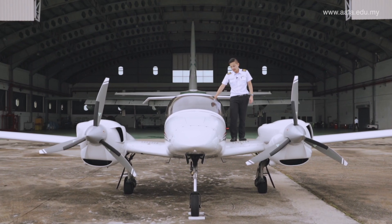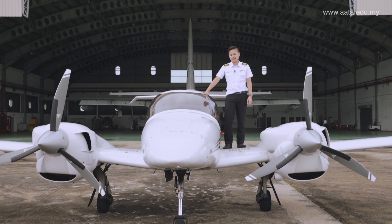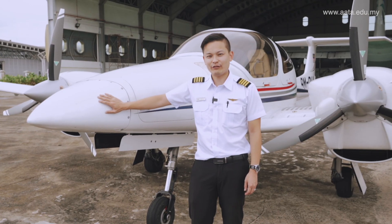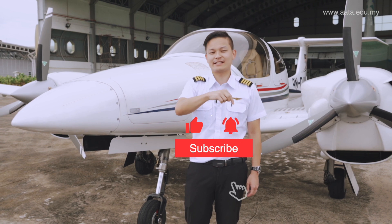And there you have it. We've done a brief pre-flight inspection on our aircraft and it seems it's all fit and well for our next flight. The plane has been refuelled already, so it's good to go. Thank you everyone for joining me today for our pre-flight inspection. Don't forget to like and subscribe to our channel, and I'll see you in the next video.